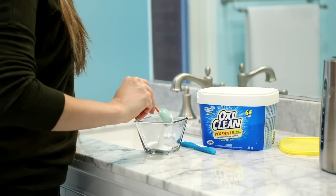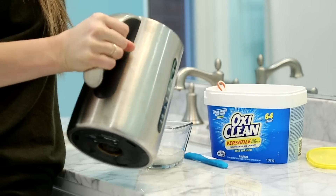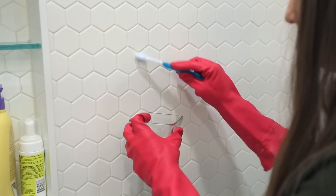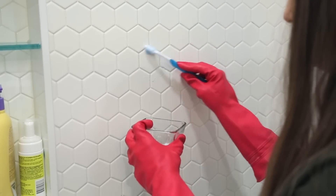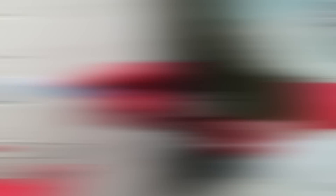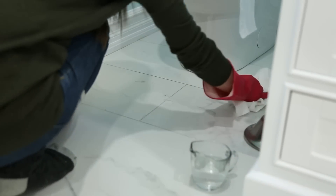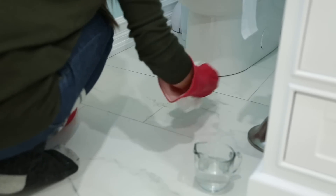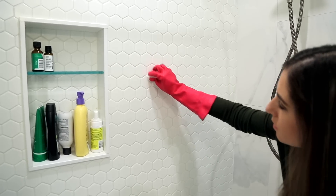If you want to lighten up your grout, you can use oxygen bleach to do that. It's recommended that you whip up a very concentrated version of the powder in hot water — that's super important. Apply it generously to your grout lines, let it sit wet for about 10 minutes, and then just wipe it away. You don't really have to scrub, and that should do a really good job lightening and cleaning the grout.